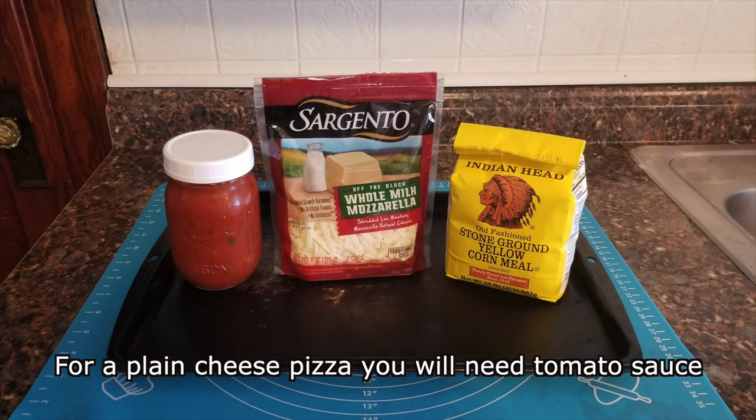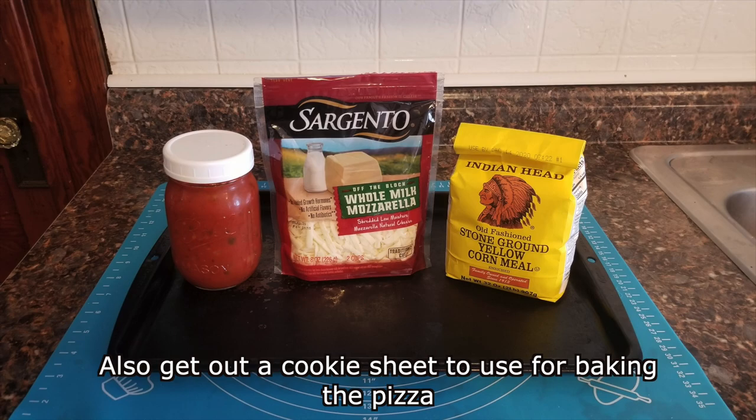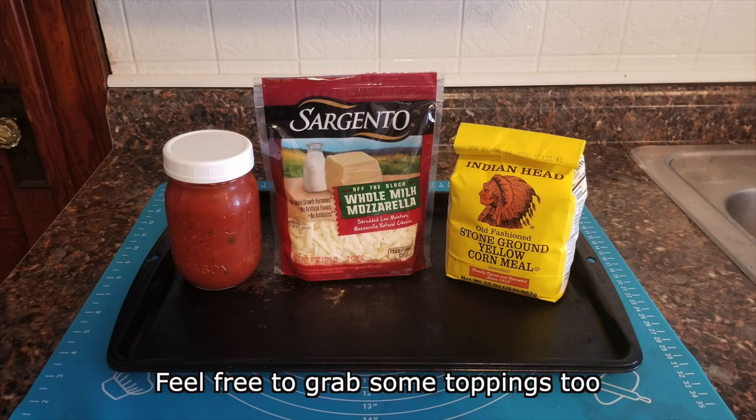For a plain cheese pizza you will need tomato sauce, mozzarella cheese, and some cornmeal or flour. Also get out a cookie sheet to use for baking the pizza. Feel free to grab some toppings too.